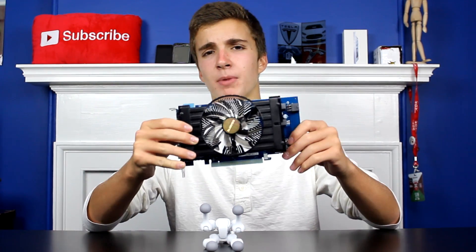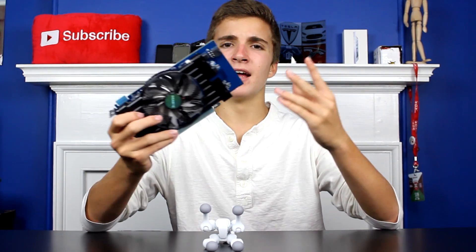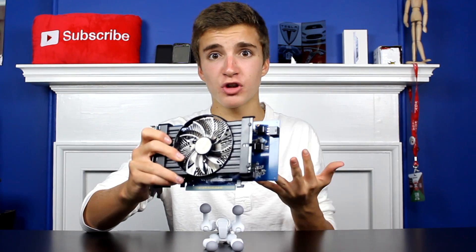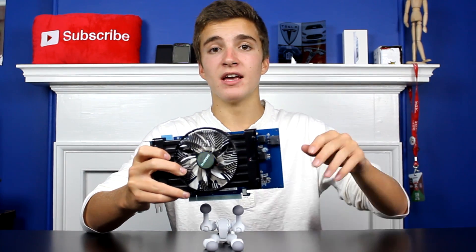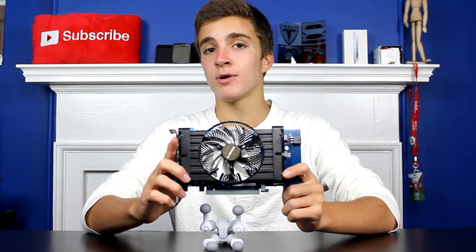Welcome back, everybody. Recently, I got my hands on an AMD R7 250X from Gigabyte, and it retails for about 100 bucks. This is a GPU, if you didn't know that. And today, I'm going to find out whether this is worth putting in a budget rig, because I know budgeting a low-cost gaming PC is very difficult. So here is my full review, plus some MS Tech certified benchmarks.